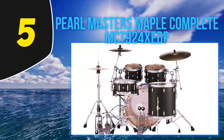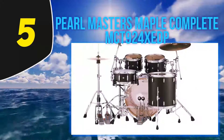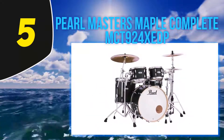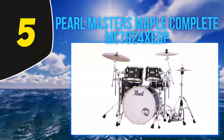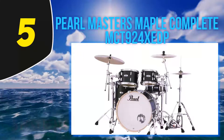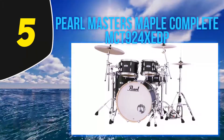The Pearl Masters Maple Complete is a four-piece shell pack and has a full maple shell construction with exquisite design. When you choose this kit, you get a drum set that will give any professional drummer's set a run for its money. You could pack it up and go play a stadium — it's as simple as that. Every listener will love its unique and rich sound.